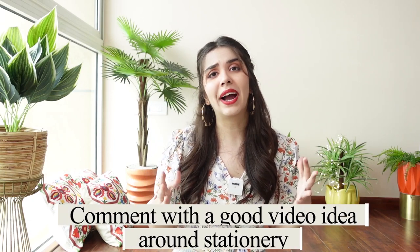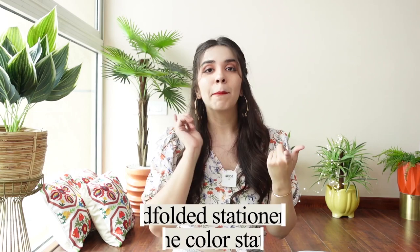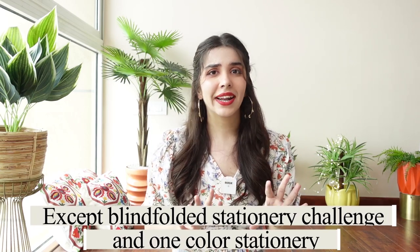That was the stationery haul Part 2! Now onto the giveaway — it's very simple. All you have to do is comment with a good video idea around stationery; just one idea is okay, except blindfolded stationery challenge or one-color stationery challenge since we've already done those. Leave your email ID or Instagram so we can reach you if you win. We'll do more giveaways and more stationery hauls for sure. If you enjoyed watching this video give it a thumbs up and subscribe. I'll link whatever I can find since most things were bought offline. See you in a brand new video very soon — goodbye!